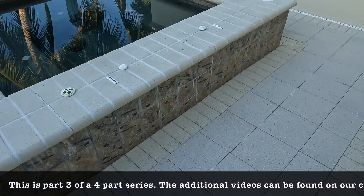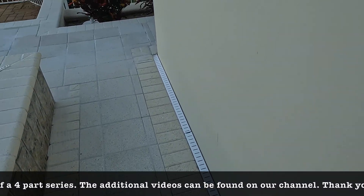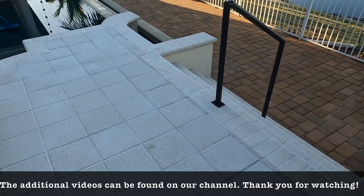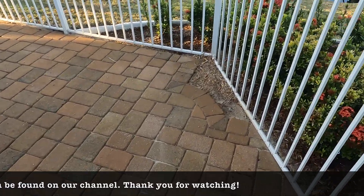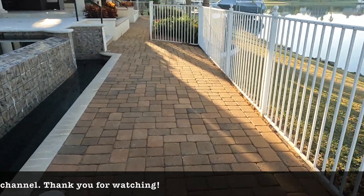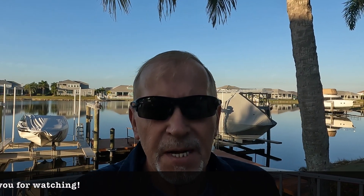We made some repairs on the front here. We've got all that leveled back out. Pretty big restoration job for sure, but it's turning out awesome. We got a little chilly start to the day today, but we've got a lot of work to get accomplished, so let's get moving.